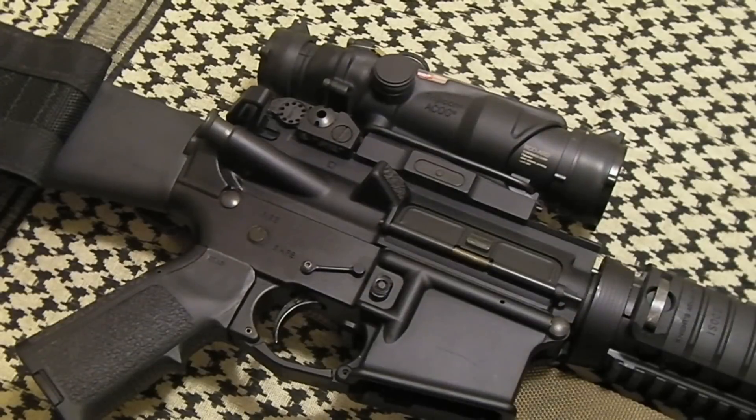I haven't treated it horribly — I haven't done a lot of torture testing at all with it. Just standard shooting: taking it out to the range, taking it off every now and again. Normal type stuff. But it's worked out really well and it's one of those keepers. I've had it for a long time and I don't plan on getting rid of it.